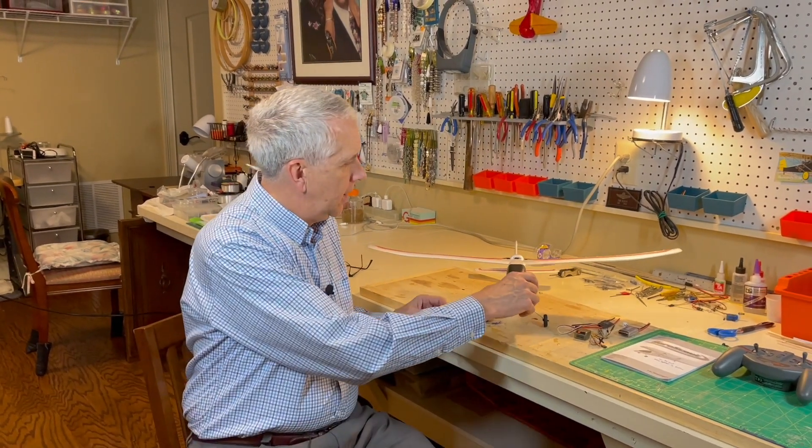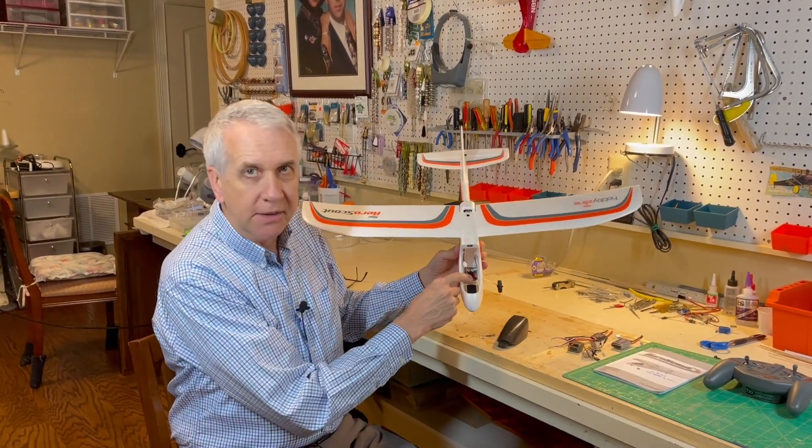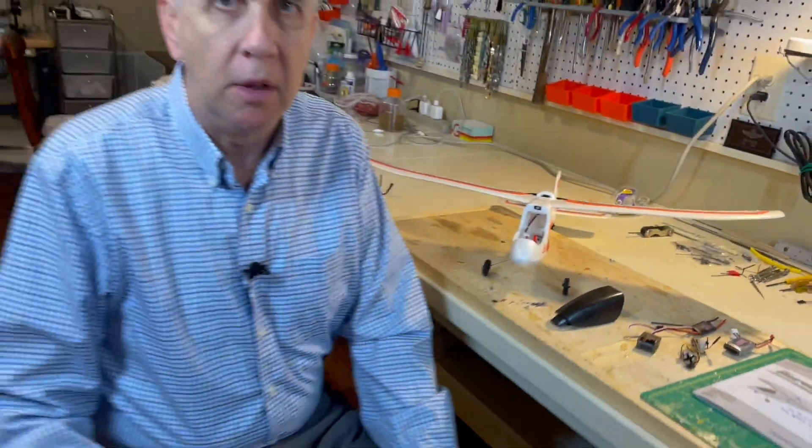Hi, I'm Tim. In this video we're going to take the Mini AeroScout, take out the existing components, put in all new radio components, and see if we can get a different flying model with the new RC components. Let's get to it.